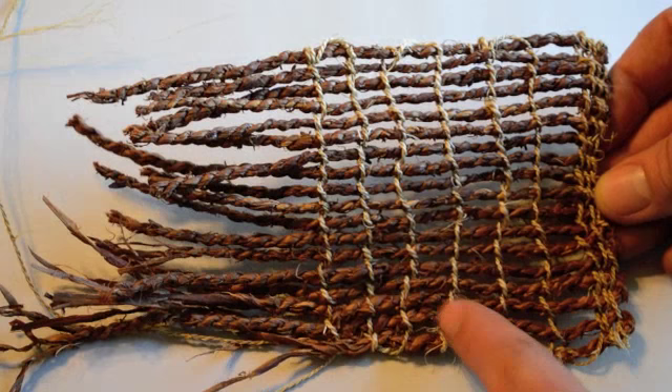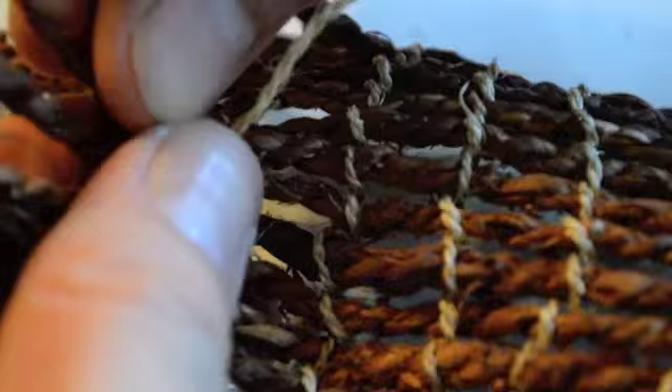As you continue to weave, the mat really starts to take shape. Ötzi's original scabbard tapered near the bottom, so as I do this last weft I'm going to pull the string a lot tighter than I did at the top.